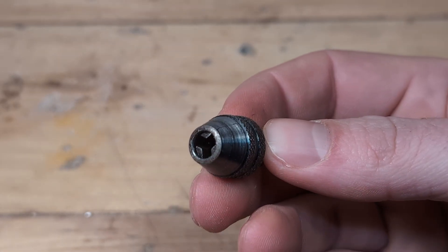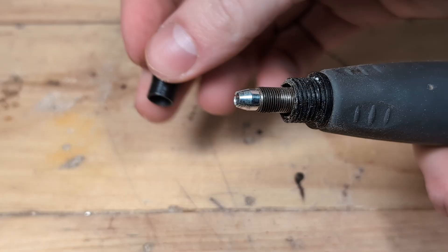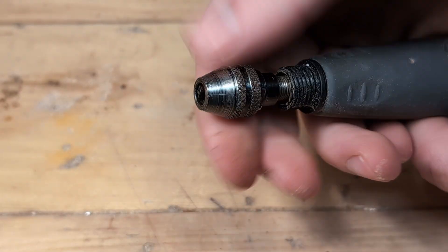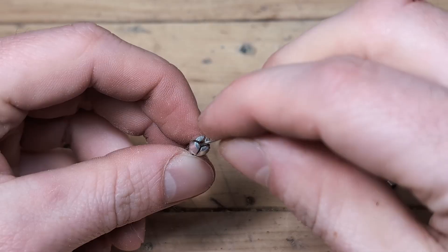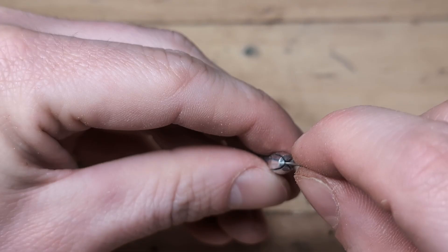This is the Dremel 486 keyless chuck. The keyless chuck is attached at the front of the Dremel and replaces the collet and collet nut. The big advantage of the keyless chuck is that it can use all bits that are smaller than 1/8 of an inch, so we no longer need to search for the right size collet for bits that have a smaller shank size.